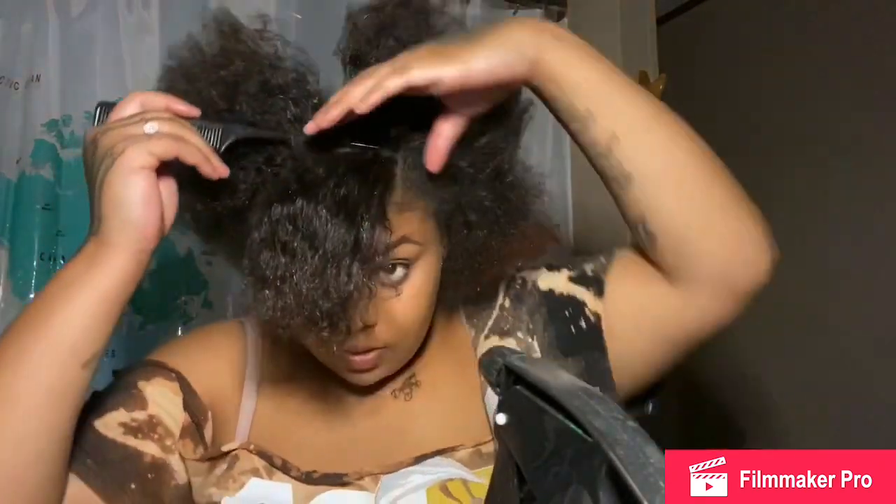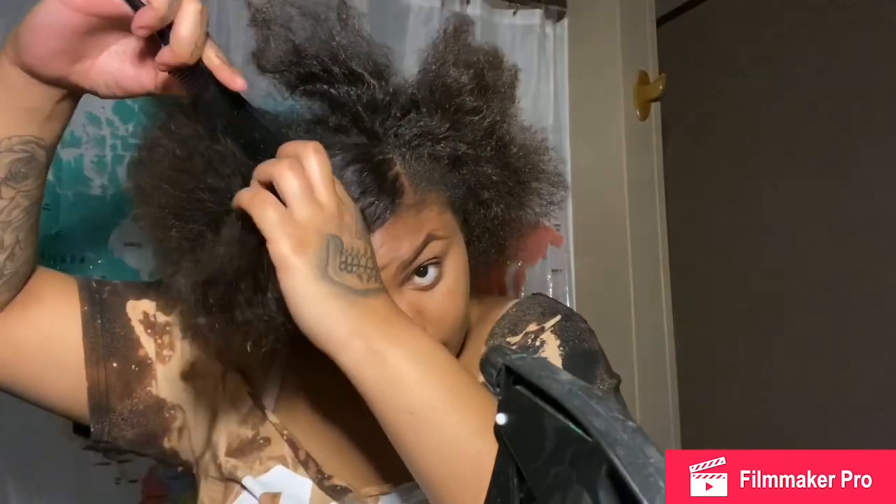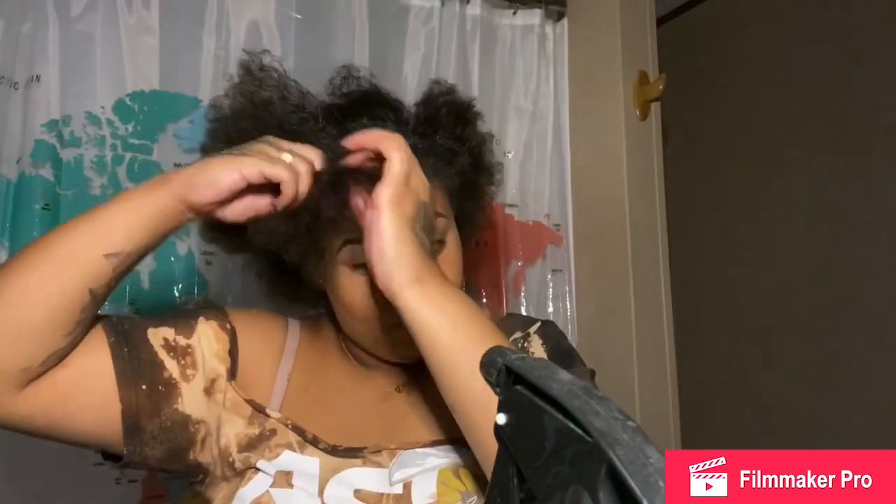Hello, this is me, Destiny. We're just gonna jump right into it. I'm parting half of my bang. This is kind of my first video, so bear with me. I'm doing a flat twist — flat twisting the bang so it can stay out of my way.